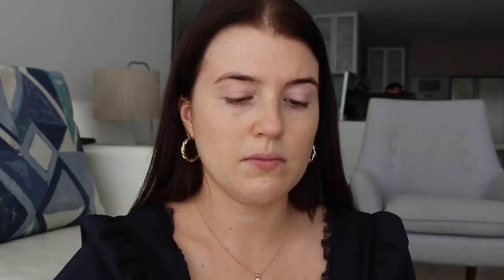I'm going to be taking my MAC strobe cream and using this as a primer for my foundation. I'm just going to press that into my skin, focusing on the high points of my face and where you'd want that nice highlight.